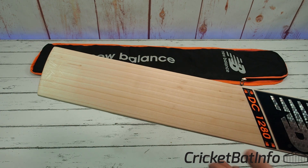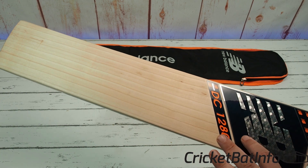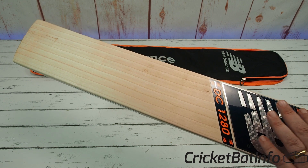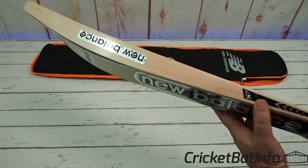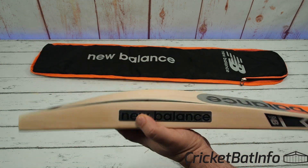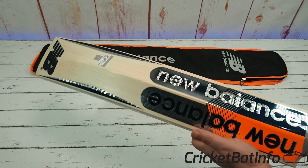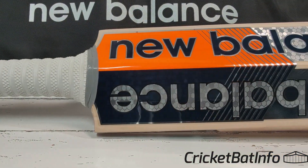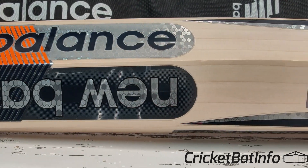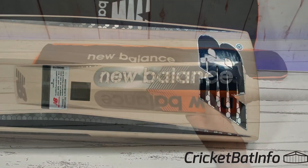The stickers themselves are all embossed — you can see the nice embossing there. It's a nice looking bat to be honest, and the color scheme on the back is black, orange and royal blue — a little dark blue. Hopefully you can pick up that blue in the color.